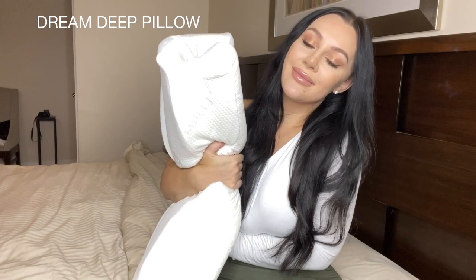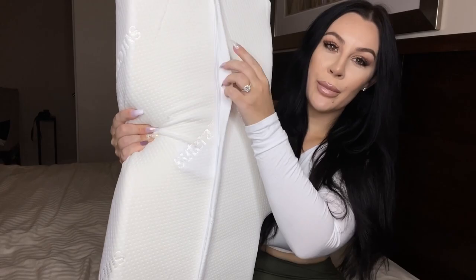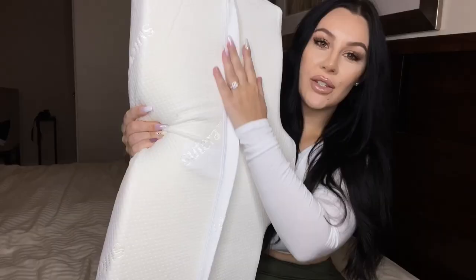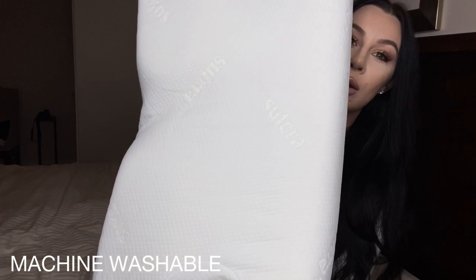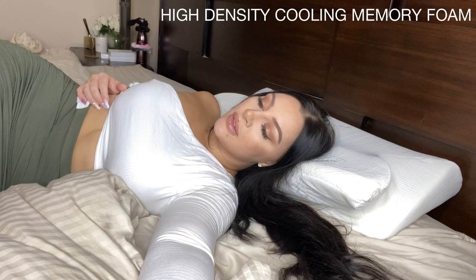I recently teamed up with a company called Sutera. They have sent me their amazing Dream Deep pillow — it's an orthopedic contour pillow. I've been using it now for a couple of nights and it is so comfortable. It morphs into the shape of your body. It has a zipper so you can remove the cover and wash it, and it has temperature-regulating memory foam.